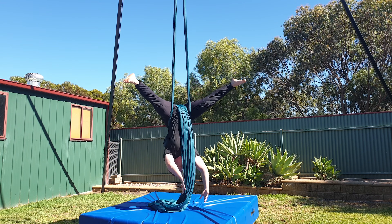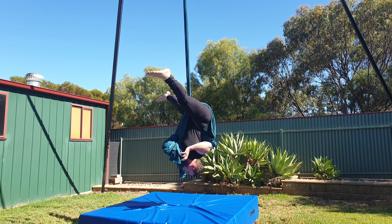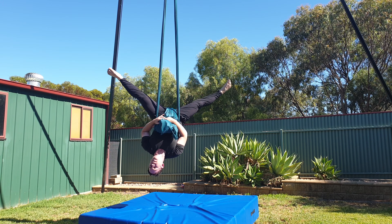I much prefer to re-invert, gather up the silks and then roll back through. Just make sure your shoulders don't follow the silk through the middle or you'll fall out.